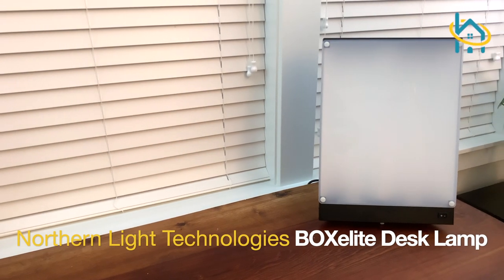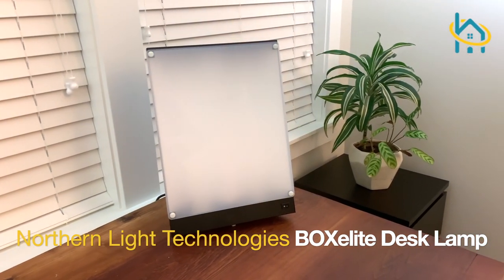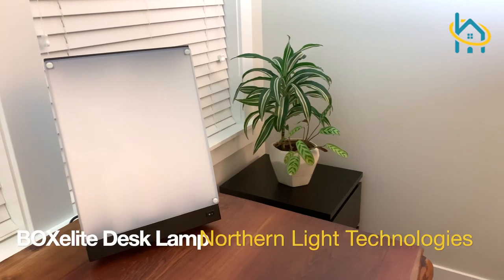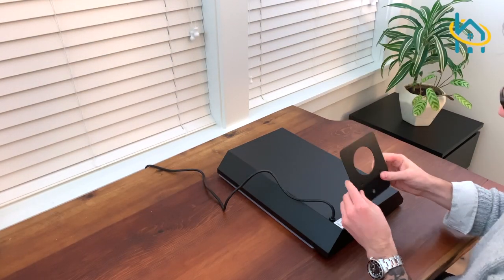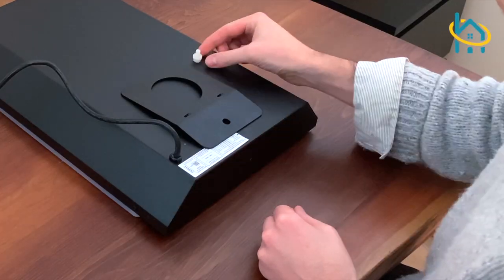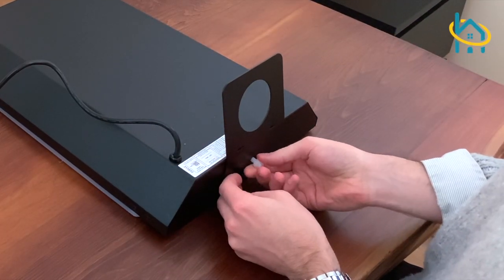The Northern Light Technologies Box Elite Desk Lamp helps with people who are suffering from seasonal affective disorder. All you need to do to set it up is unscrew the plastic screw, attach the metal stand, and secure it with the plastic screw.